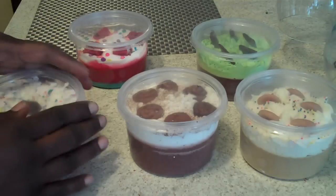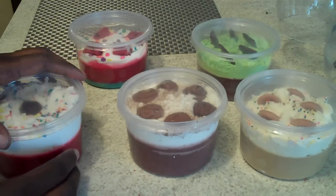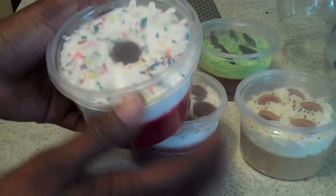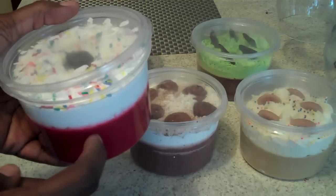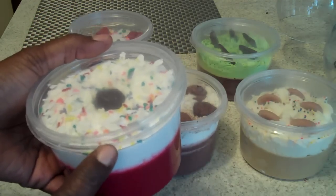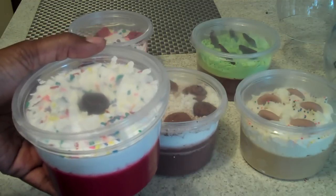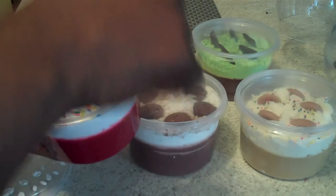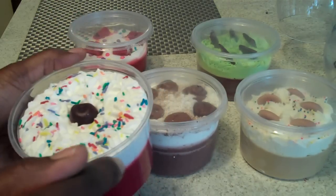I chose to package these in these types of containers for a number of reasons. One, the lid goes on and it keeps the air tight. Two, they're lightweight, so shipping doesn't add to the weight. Three, they're inexpensive. And four, when you take the lid off, you have tons of room and full access to your melts.